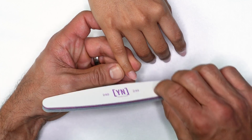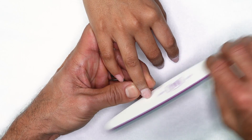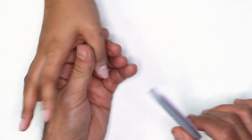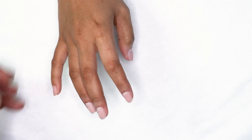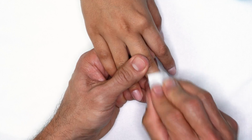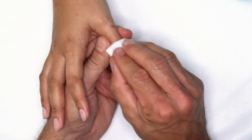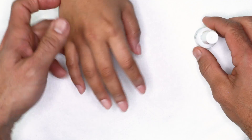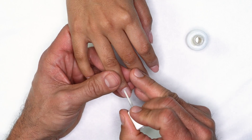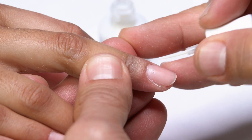As soon as we're done touching the surface of the nail, I'm going to use my hand file to come through and make sure the edges are straight. Then I'm going to be using Swipe to cleanse the surface and prepare for protein bond application. Since we're using the fiber gel, I only need to use one coat — apply a nice even coat from cuticle to free edge.